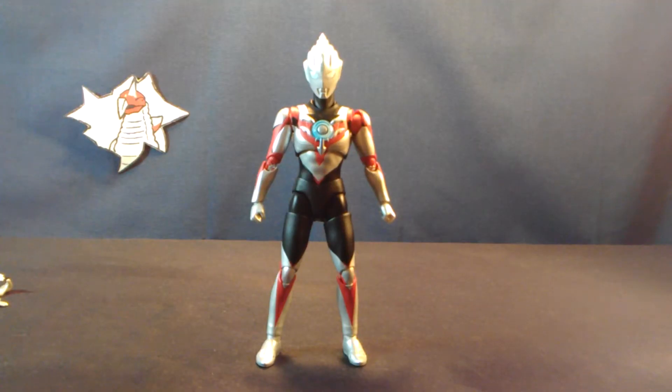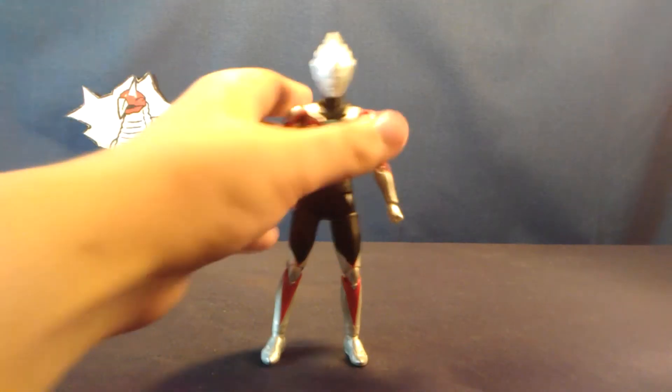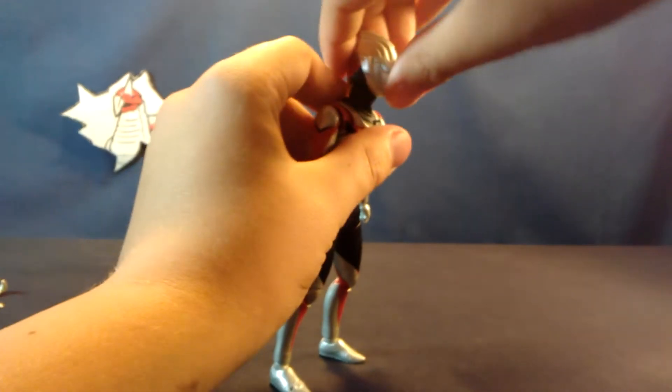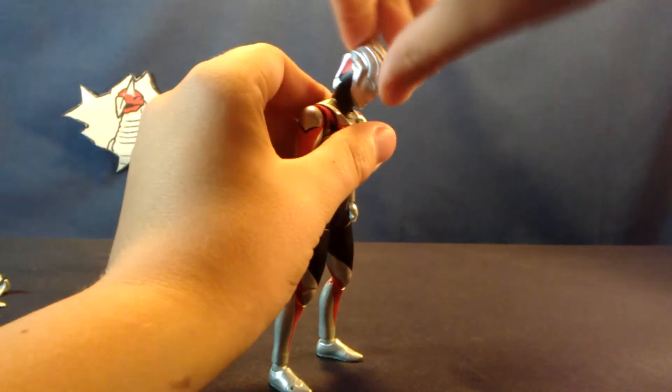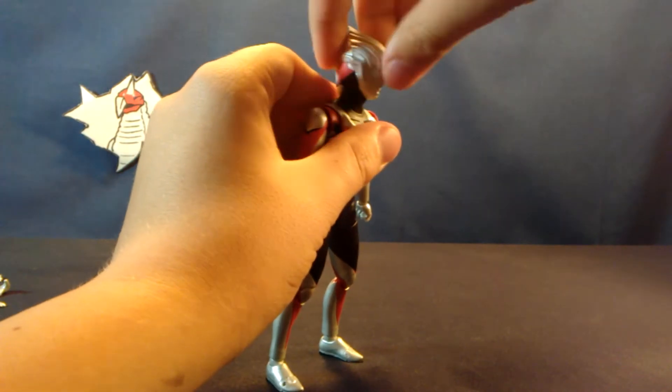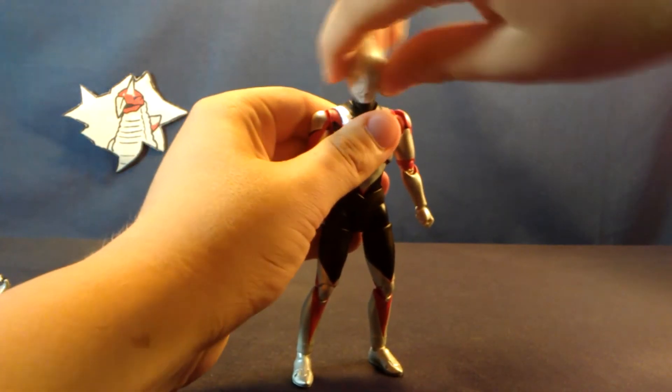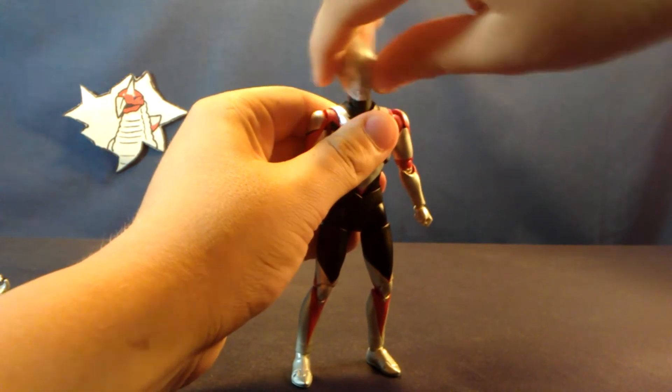Starting with the articulation, it's pretty much just standard fare. The head itself is on a ball peg — it's kind of boxy so you're not gonna get very much movement out of it. It can go side to side but not very well. There's a ball joint for the neck, which is where you're going to get a majority of your movement for the head.